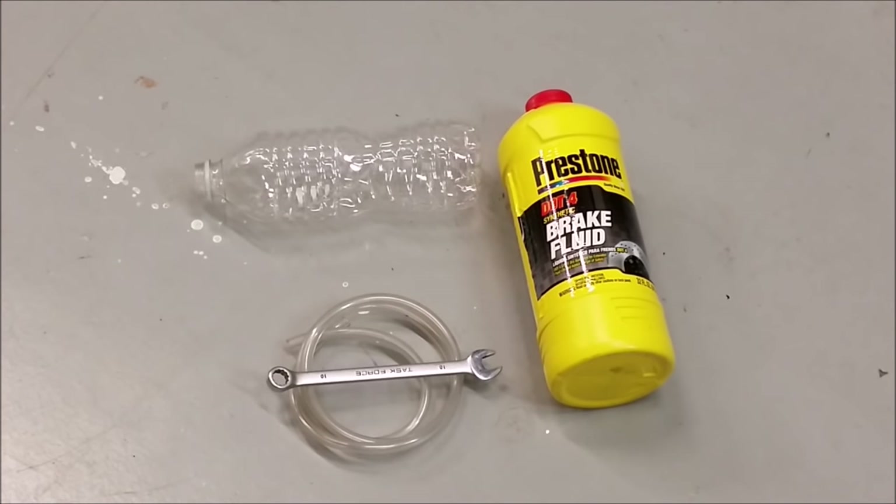All we're going to need is some .4 brake fluid, a clear plastic water bottle, a 10 millimeter open wrench, and clear flexible tubing so we can also see the fluid.